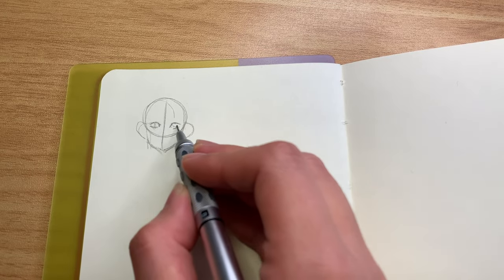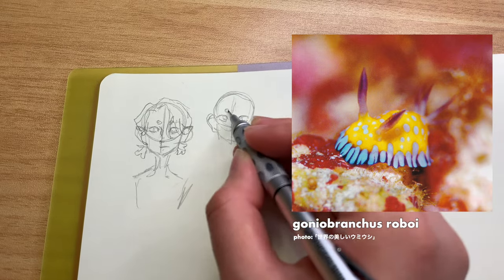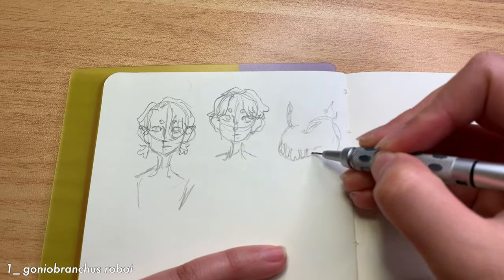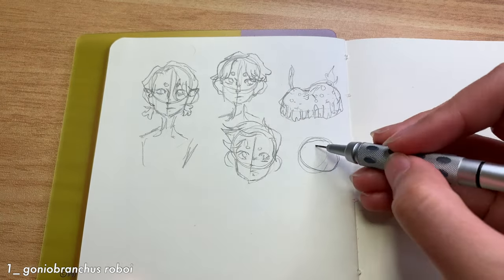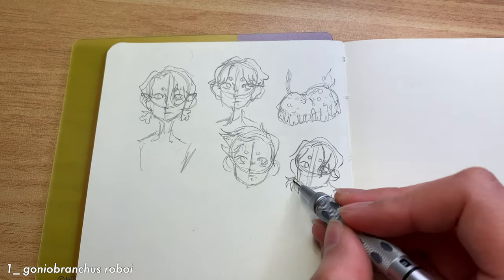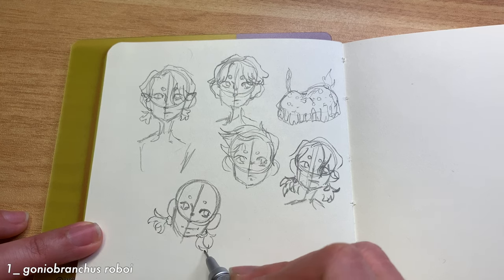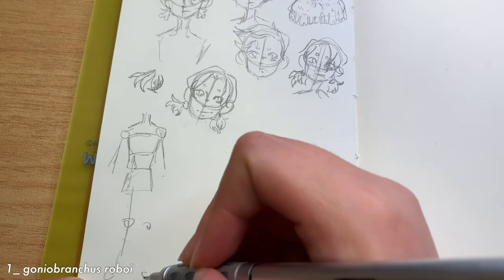Our first sea slug is the Goniobranchis roboi. A note that I probably won't be pronouncing any of these technical names properly, but please bear with me. I also wanted to share some fun facts, but my quick Google searches didn't yield much helpful information and I didn't have that in my book either. So I can't share much except that they all look really cool and are very cute. When I was looking through my sea slug book, I was just surprised by the color and especially the brightness of the blue rib-like bottom parts — their legs maybe — and the yellow color was very great too.